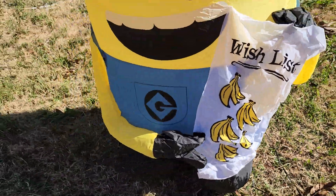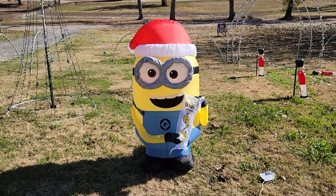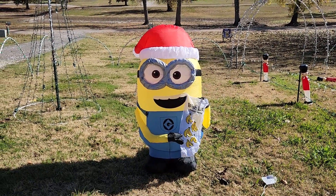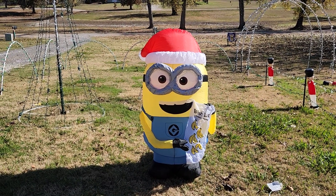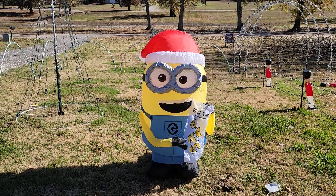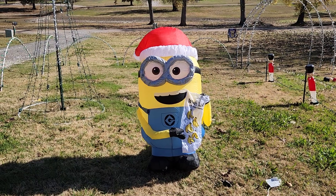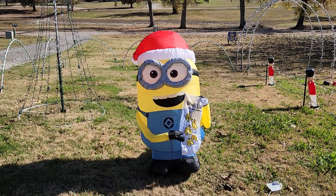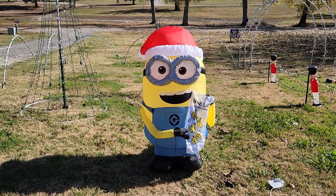Heck yeah, I love it! I'm about to go get my wife and show her. This makes me want to get all my Minion inflatables out and get them all set up together. Anyway, short video — Christmas is coming! Hit that subscribe button and be on the lookout for my display video. Thank you for watching, see you in the next one, bye!